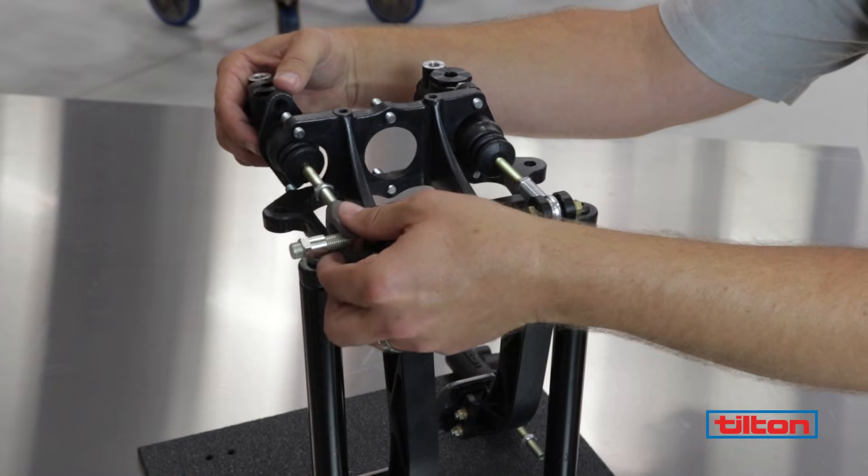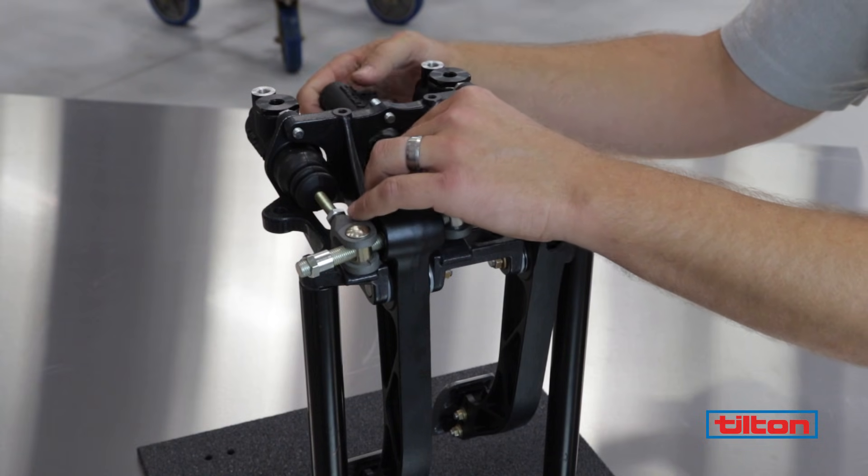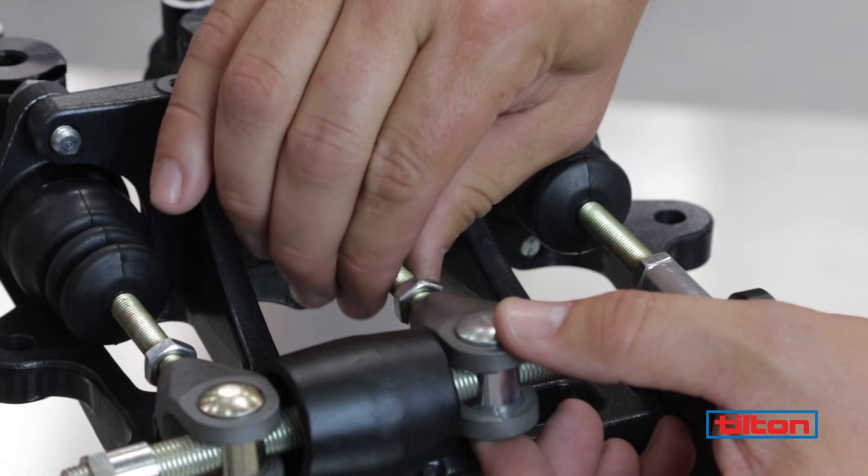Next, thread the push rods into the clevises. Thread push rods into each balance bar clevis equally to set the desired pedal position.